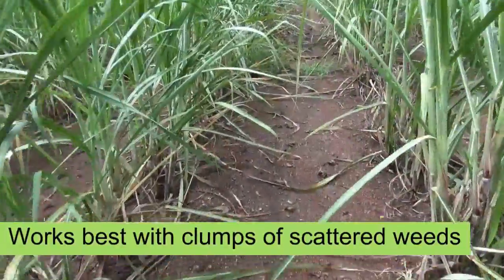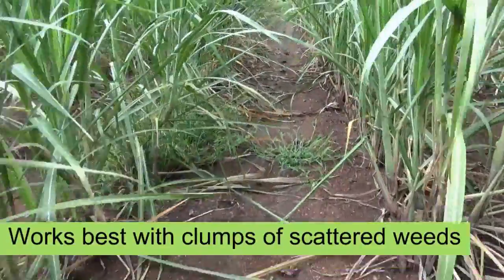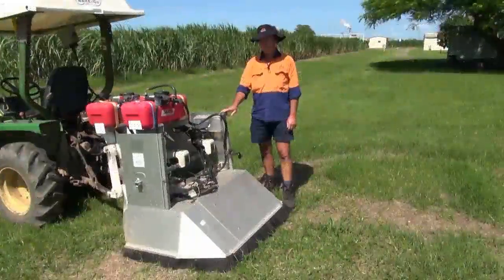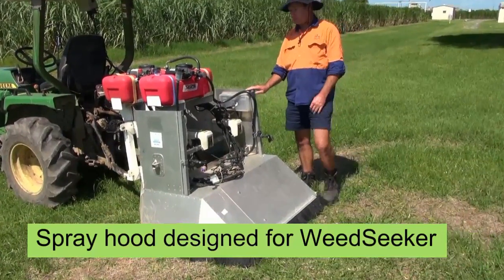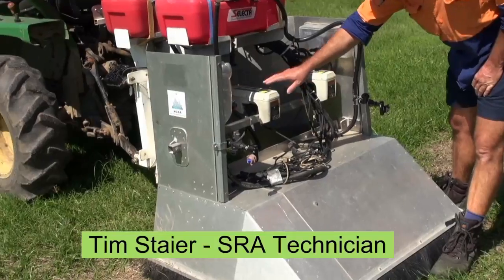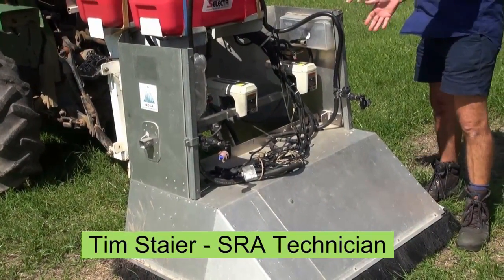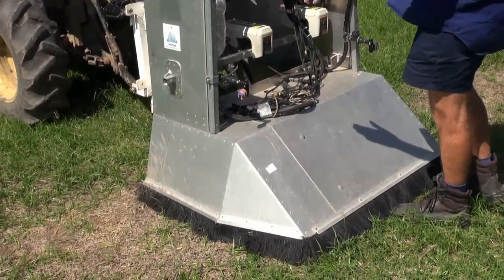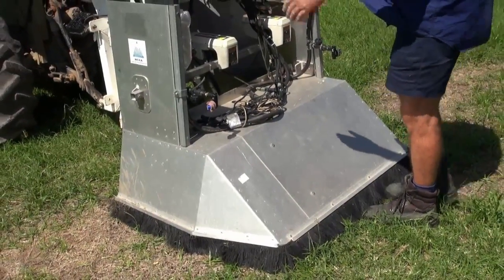SRA developed a prototype hood to overcome problems sugar cane growers were experiencing with commercial hoods when used with the WeedSeeker technology. The aluminium shroud has been designed to hold the three WeedSeeker sensors within itself. The assembly of the WeedSeeker is 1.2 metres wide, as shown here, for use in a 1.6 metre row spacing system.